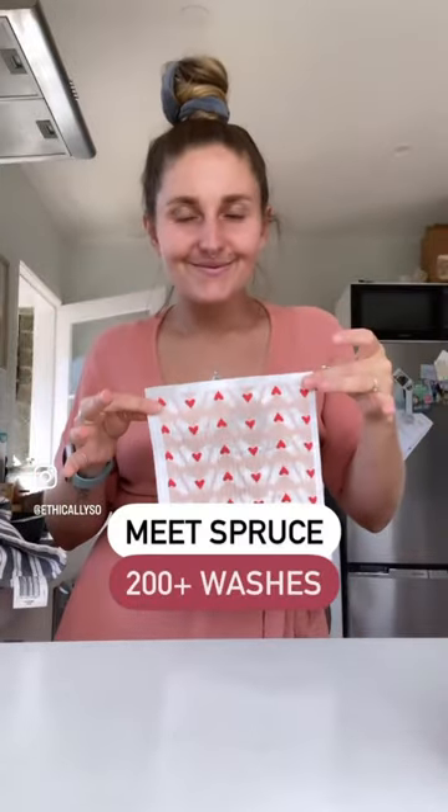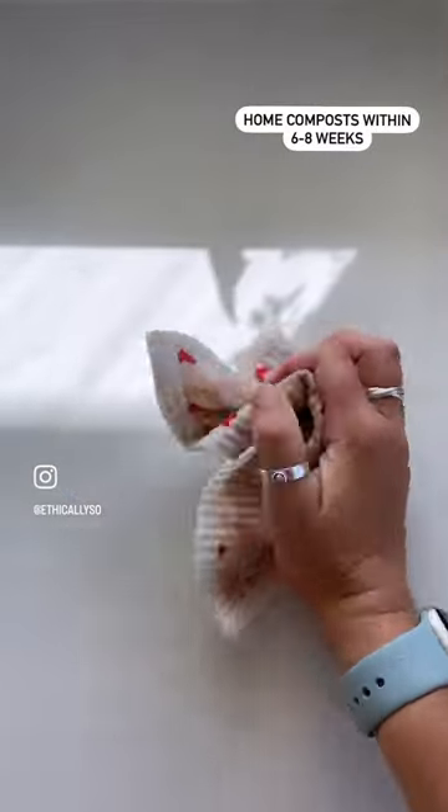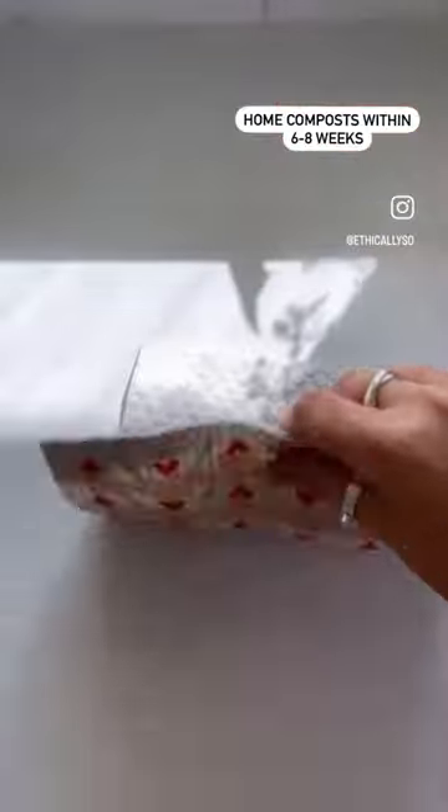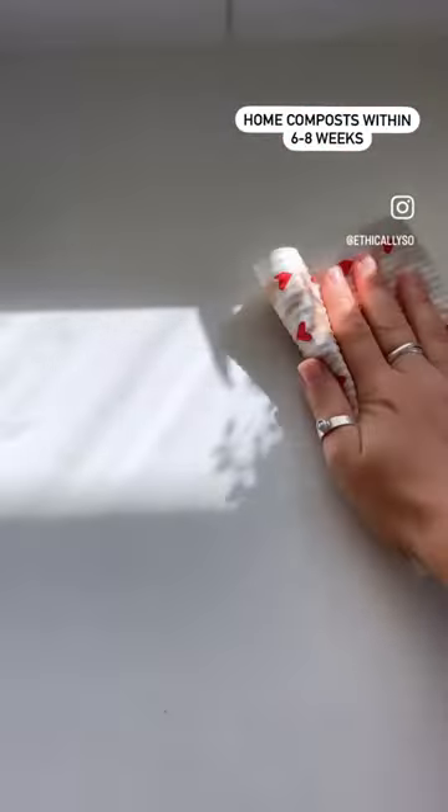It's fully home compostable, multi-purpose, easy and effective for cleaning, and it is made from natural sustainable materials. It lasts up to a year and it's fully biodegradable, home composting within six to eight weeks. All the artwork is by different New Zealand artists — how cool!